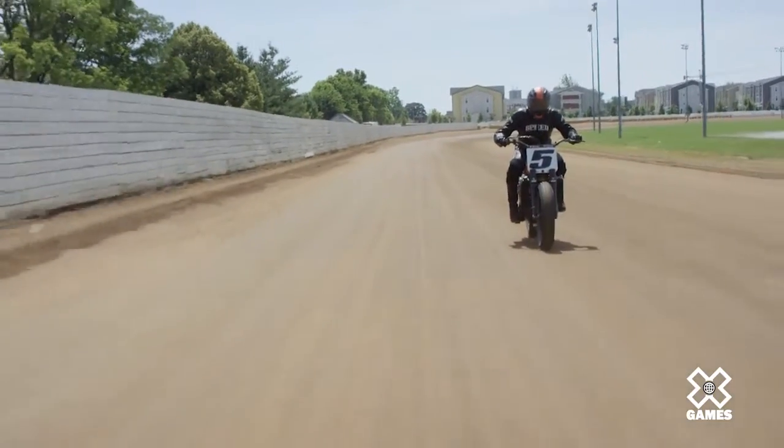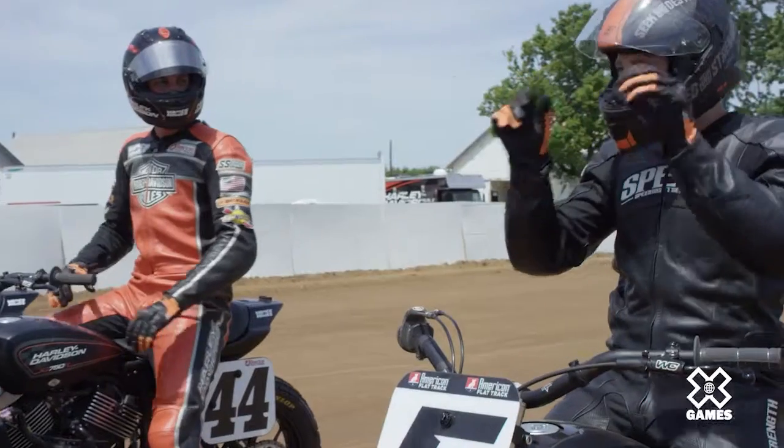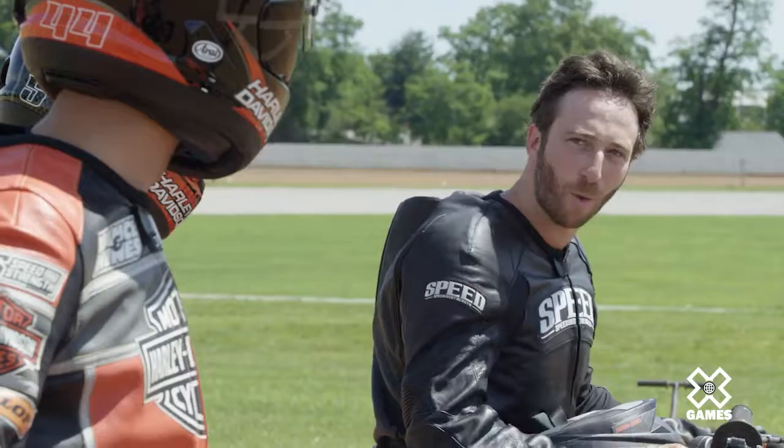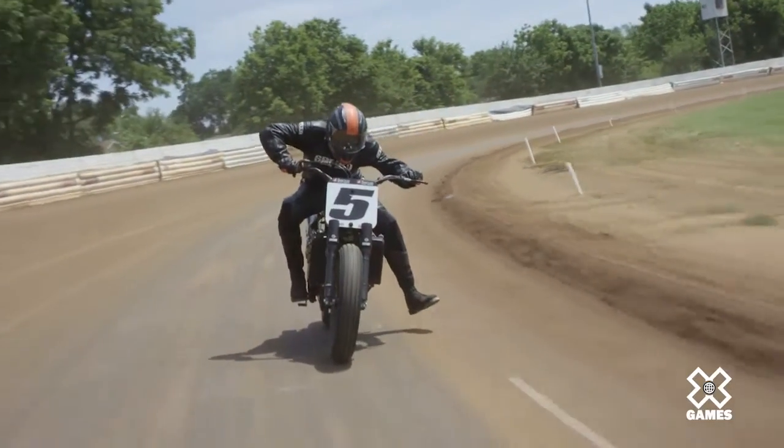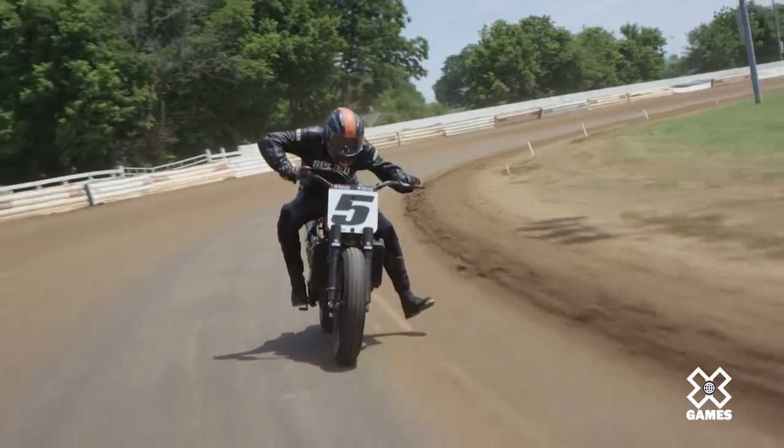I guess the biggest thing is trusting it. Once I start to dip it I'm like, what if it slides out? But it won't slide out — stay on the black rubber. I start to throw my leg out, trying to get the elbow up, you know, trying to get the style points.